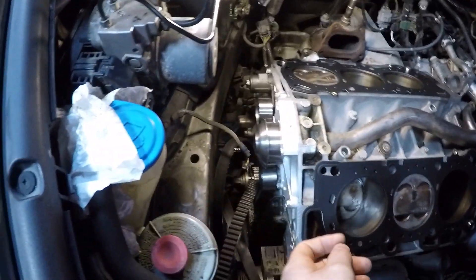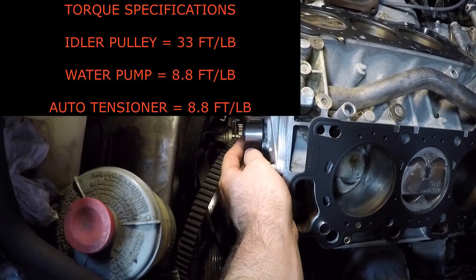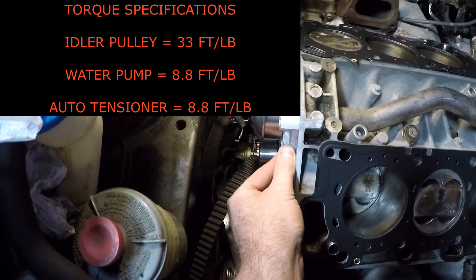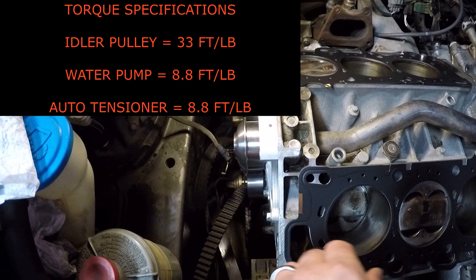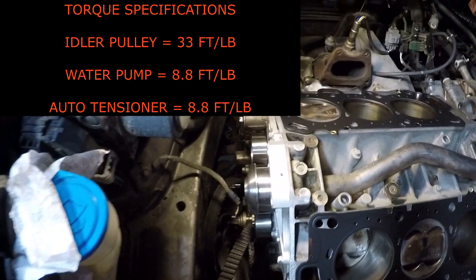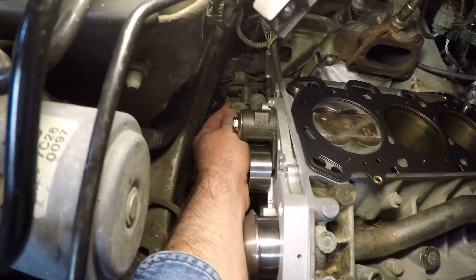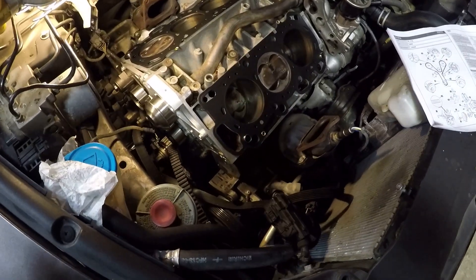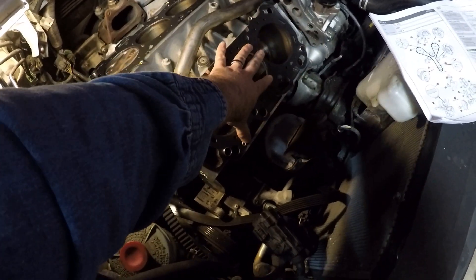Now as far as torquing the idler pulley, I torqued it down to 33 foot-pounds. And as far as the water pump goes, I torqued it down to 9 foot-pounds. And lastly, I torqued the auto-tensioner pulley down, while the auto-tensioner itself I torqued down to 9 foot-pounds.